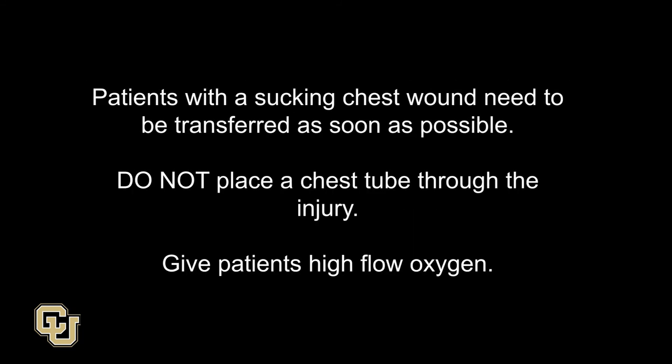Patients with a sucking chest wound need to be transferred as soon as possible. Do not place a chest tube through the injury. Give patients high-flow oxygen.